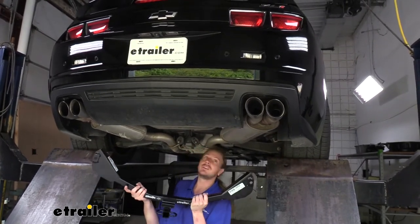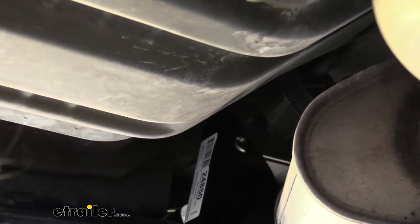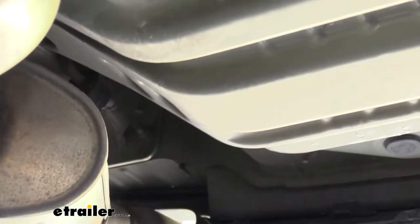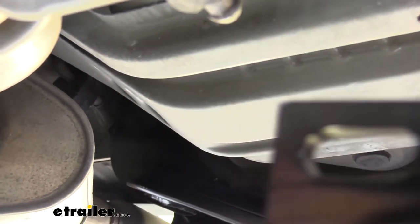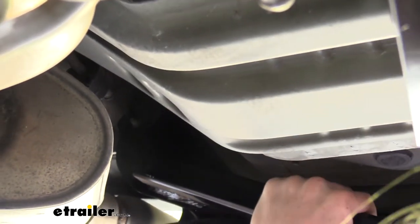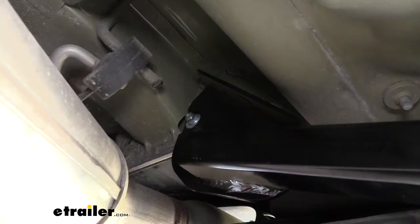We're going to come underneath and lift the hitch into position. We're going to take one side of our hitch, go up above the exhaust, and then pivot our hitch up over the exhaust on the other side. The holes in our hitch are going to rest right on top of the stud sticking out — you can see it's sitting on top of the weld nut, not just the stud, and that's what we want.